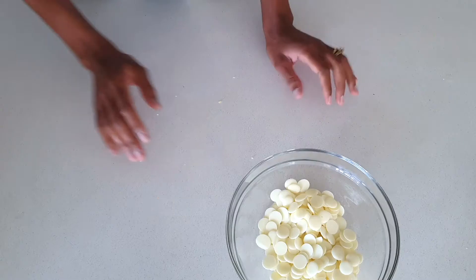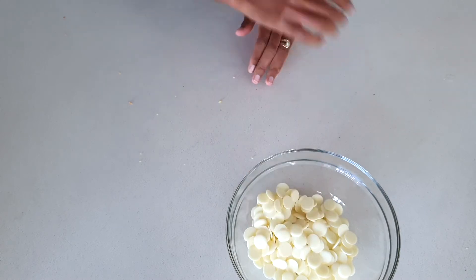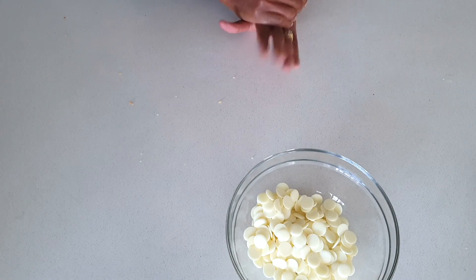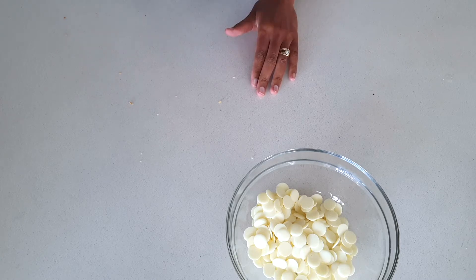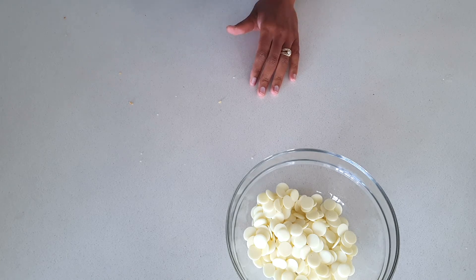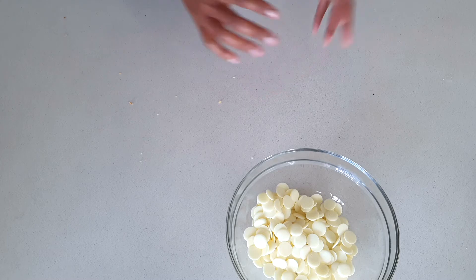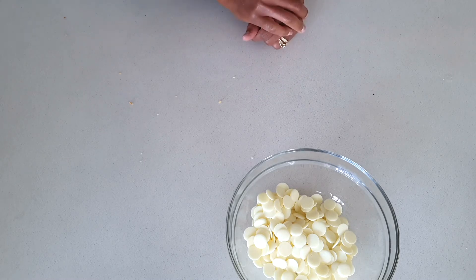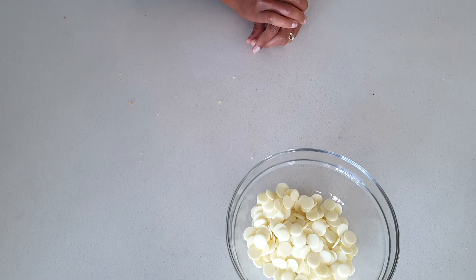For the second method, I've got my candy melts — you can also use white baking chocolate. I'm going to melt them in the microwave, doing 30 seconds at a time and stirring, stopping when they are about 75% melted, then stirring until everything is melted. You can also do this on the stovetop by boiling water and letting a heat-proof bowl sit on top, making sure the water doesn't touch the bowl.